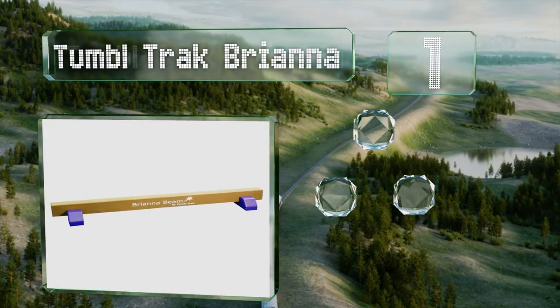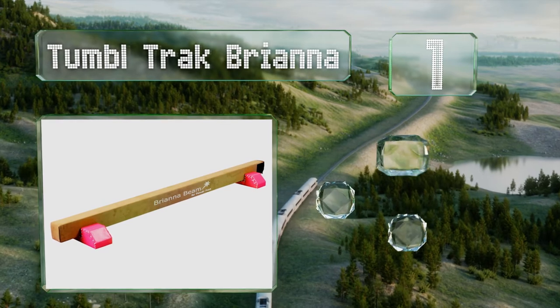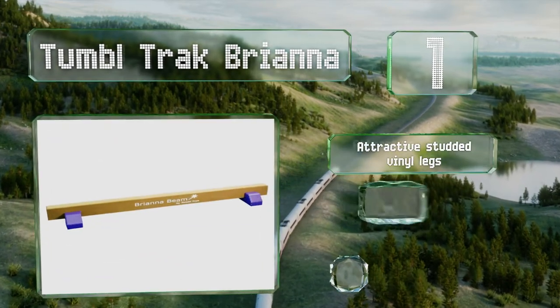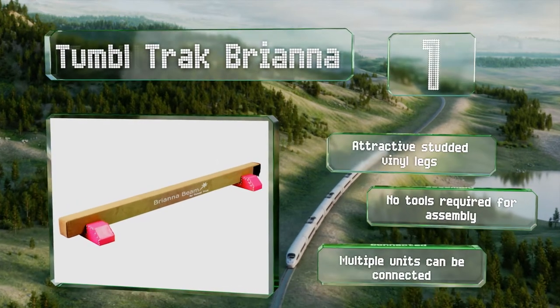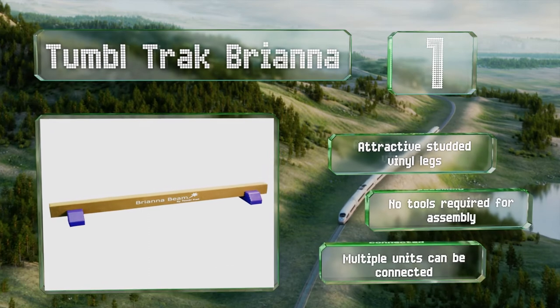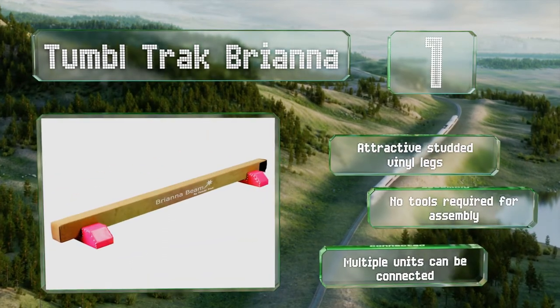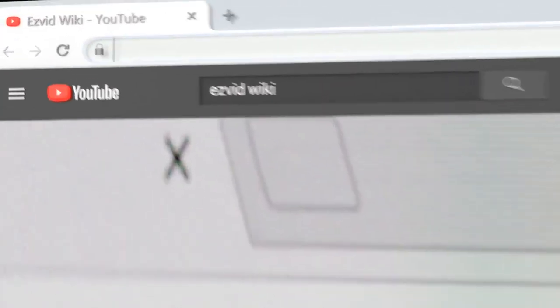Taking the top spot on our list, the Tumble Track Brianna is constructed with a solid wood core and a quarter-inch rubber cell foam padding to mimic the feel of a competition beam. It has a soft synthetic suede covering making it comfortable on the skin and great for barefoot practice. It features attractive studded vinyl legs, no tools are required for assembly, and multiple units can be connected together.